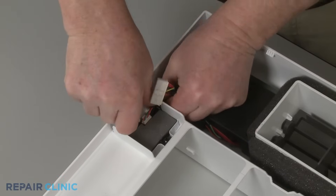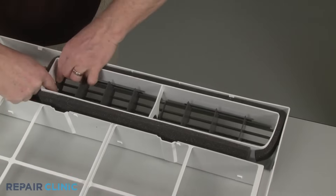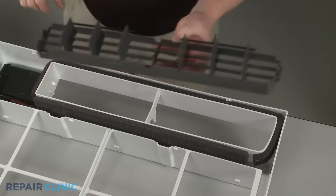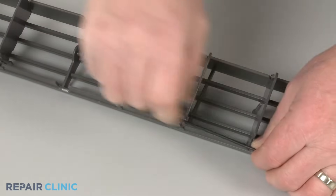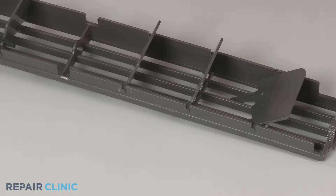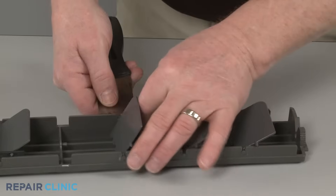To replace the left or right vertical louver fins, first push the ends of the horizontal louver to detach it from the grille frame. Now detach the link from the top of the fins. You can now use the putty knife to help detach the pins securing the three fins.